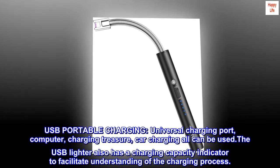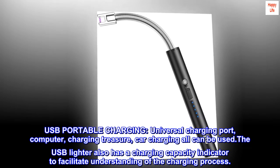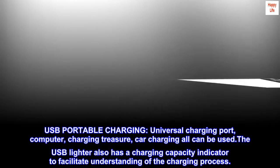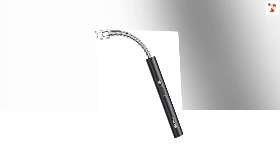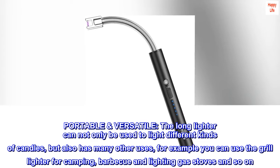USB portable charging: the universal charging port supports computer charging, power bank charging, and car charging — all can be used. The USB lighter also has a charging capacity indicator to facilitate understanding of the charging process.